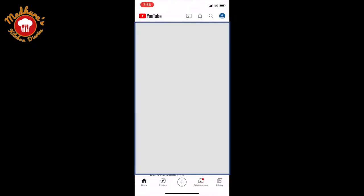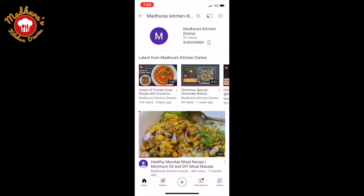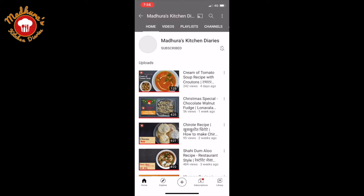To follow us on YouTube, search for Madhura's Kitchen Diaries on YouTube. Press the subscribe button, followed by the bell icon and select all option to get the latest notifications of all our recipes.